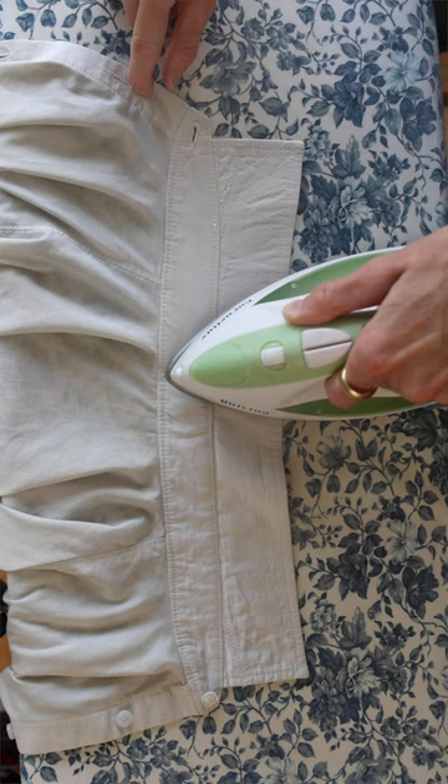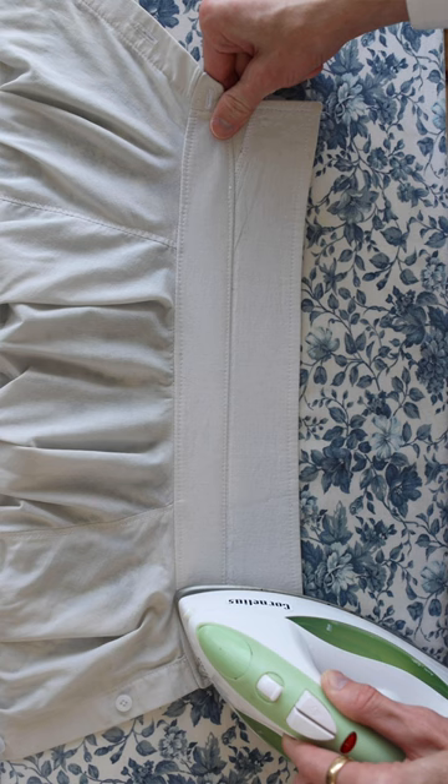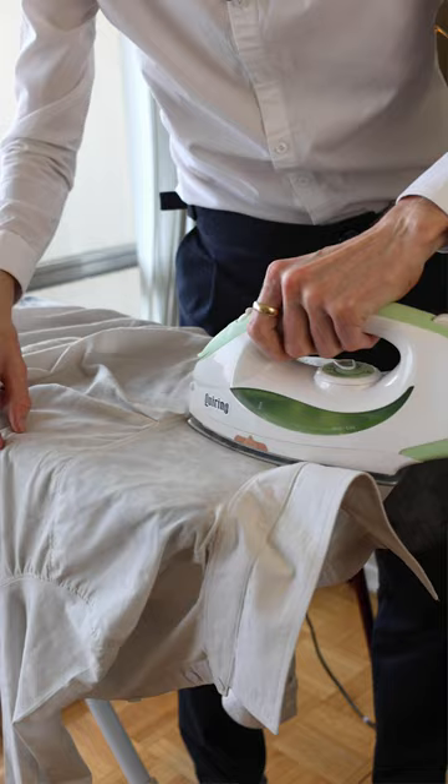I iron the collar from the outsides towards the middle, just to reduce the chances of wrinkling. Moving on to the yoke, and turns out I can use the square edge of the board to get it nice and flat.